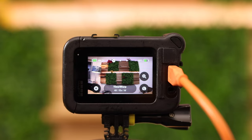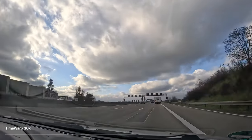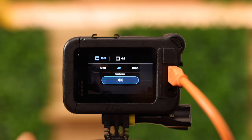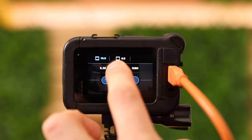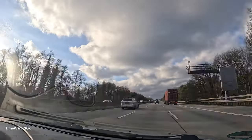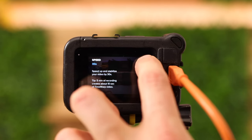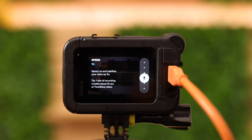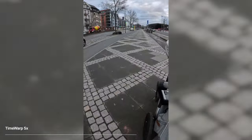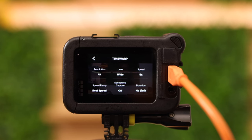A time warp records the entire video and it's just played back faster. You can use it while driving in your car or walking through the city. In the settings you can change the resolution up to 5.3K, 1080p or 4K. For the speed: 30x means five minutes of recording creates about a 10-second time warp video. Using 5x, one minute of recording creates about 10 seconds of time warp. If I walk from A to B I'd use 5x, and if I drive from New York to Los Angeles with the GoPro in front of my screen the whole ride, I'd probably use 30x.